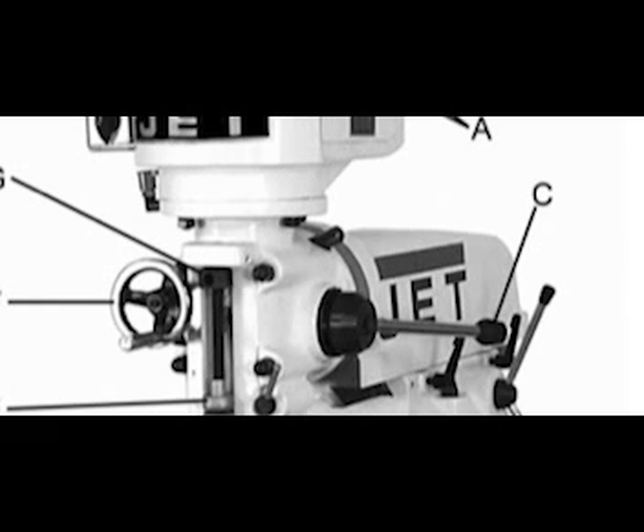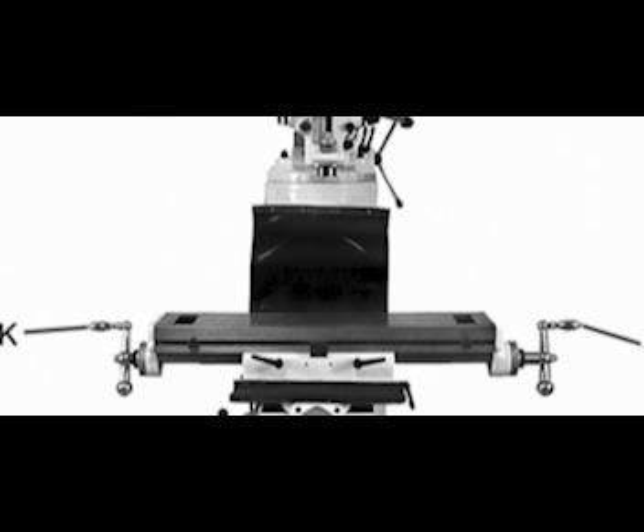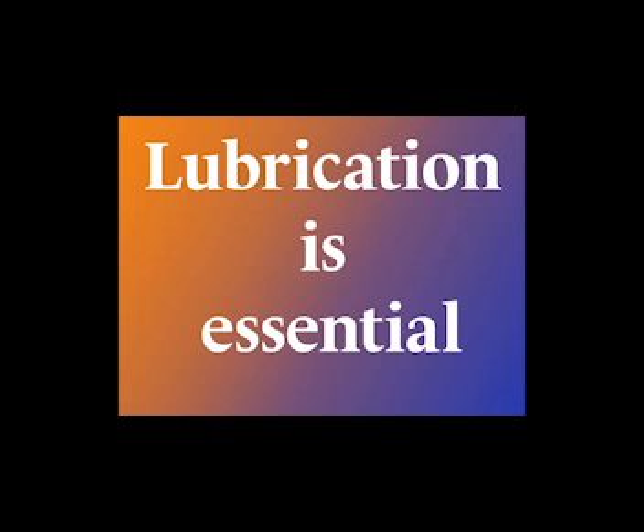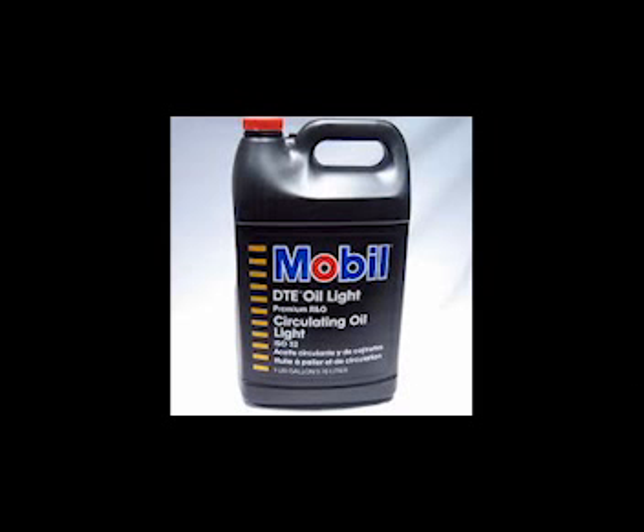Tap the coarse feed handle on until it is flush against the hub surface. Then install the elevating knee crank on its shaft and install rubber way covers at the front and behind the table. One of the most critical steps before running your milling machine is lubrication. Do not operate the milling machine before fully lubricating it — failure to comply will damage your machine. Spindle bearings will be the first place that you oil; fill the oil cup once daily with Mobil DTE Light oil.